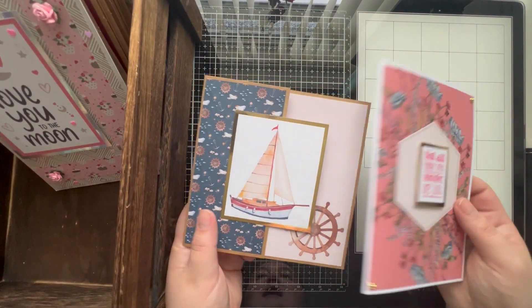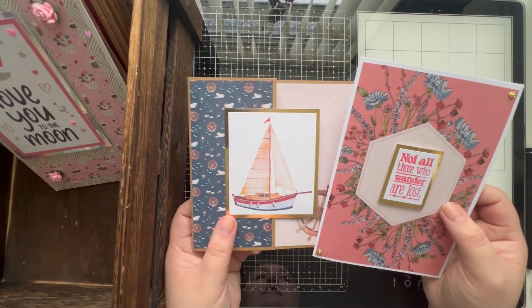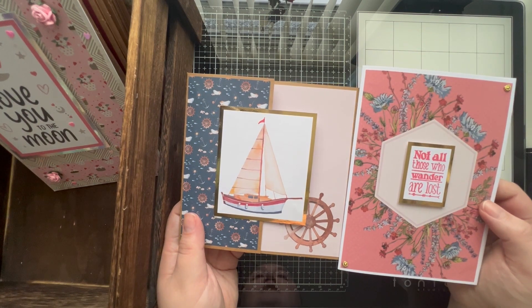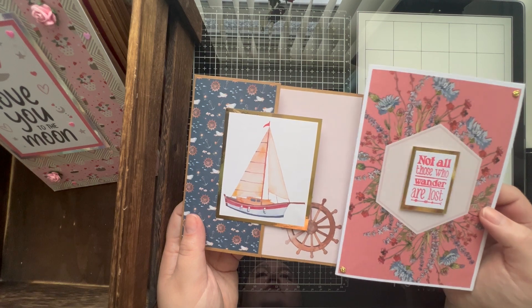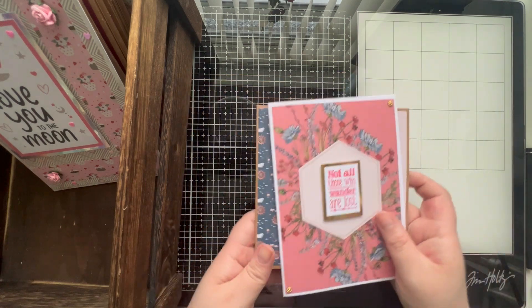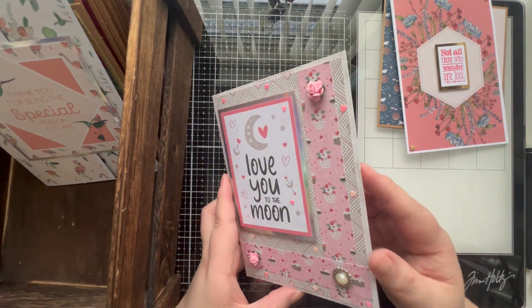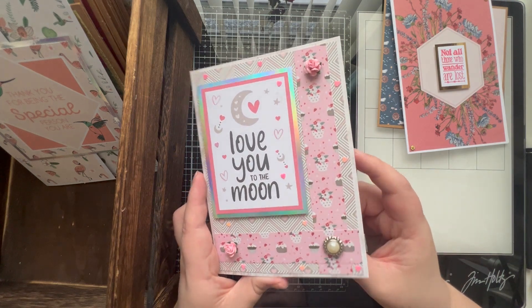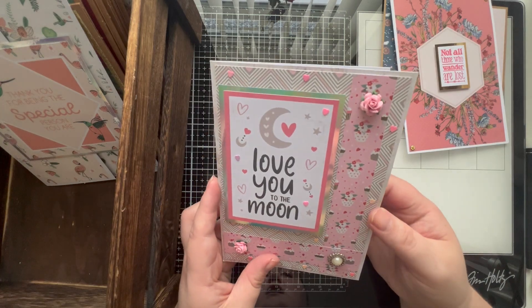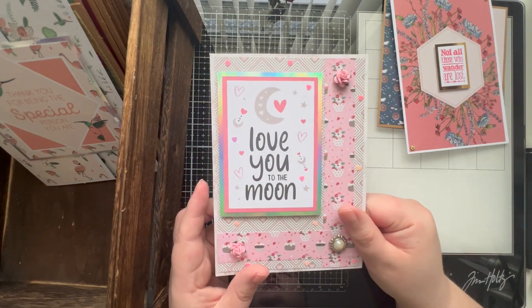They're not in any particular order - I've put the newer cards at the front, so these are probably from more recent videos. These two cards are from the last Chris's Craft Challenge, where the challenge was to work with just backing papers. Then I believe this one was also from a Chris's Craft Challenge - this is the 'love you to the moon' card, which I believe was a Valentine's inspired Chris's Craft Challenge.